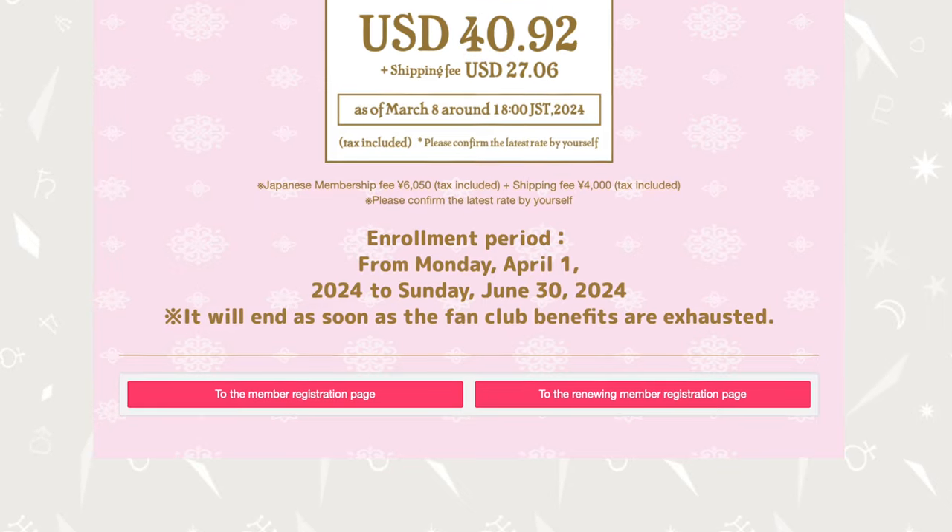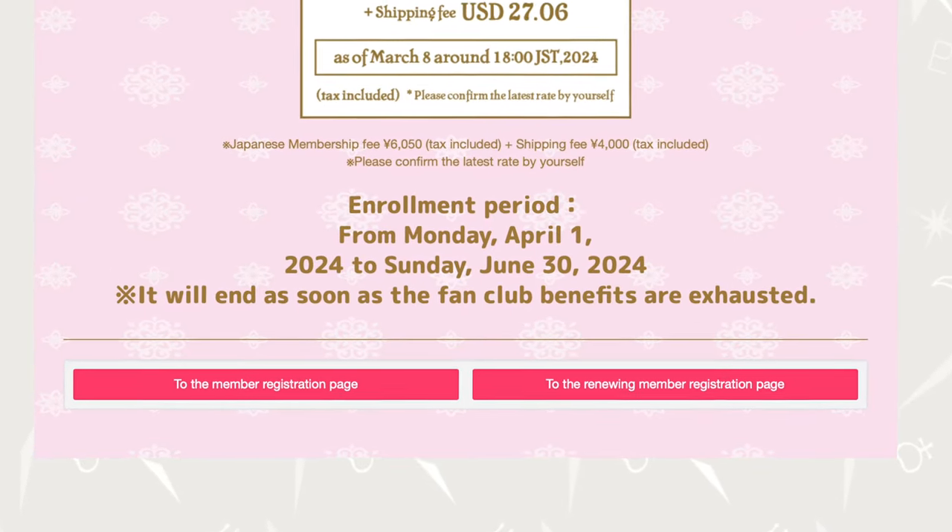Do your own research and look into our blogs — I'll have the links in the description below. See if it's going to be something you want to join. You should be able to join all the way up to June 30th, 2024, and they might extend it like they have done the past couple of years, but it's uncertain. The Sailor Moon Fan Network team and I will make sure to keep you guys up to date if you check our site or our socials.